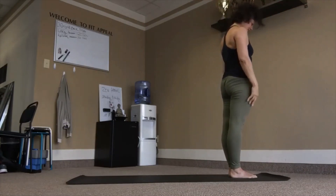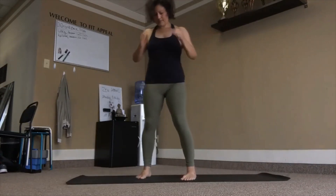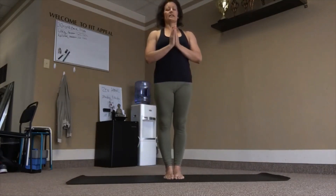Samasthiti. Just going to the center of your mat. Bring hands together at the heart.